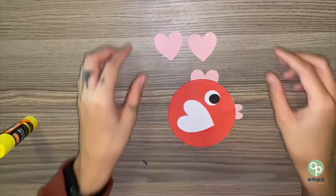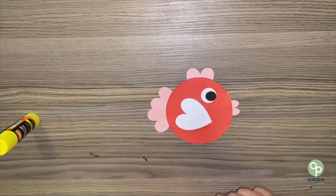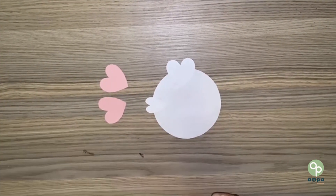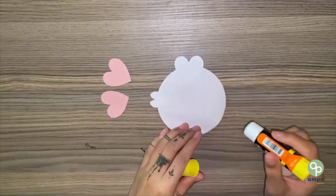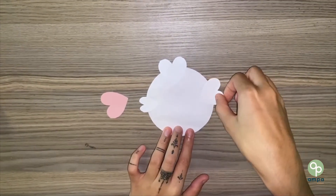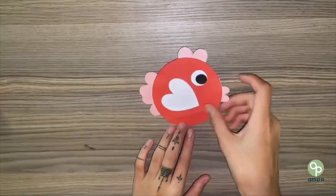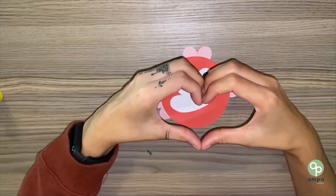And last but not least, our fish needs a tail to swim — like this. We have two big pink hearts left. Let's turn the red circle over, put some glue on the paper, and put our pink hearts on there: one, two. And now we have a fish made from hearts. Good job, everybody!